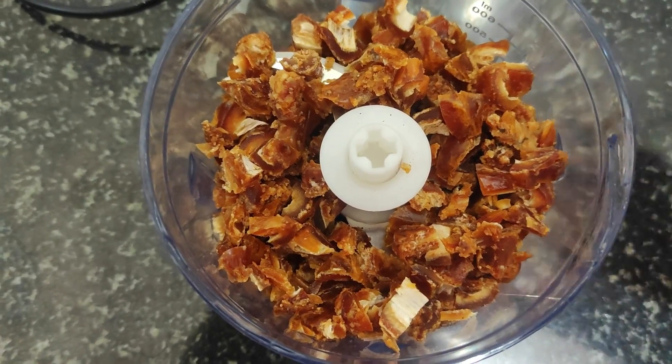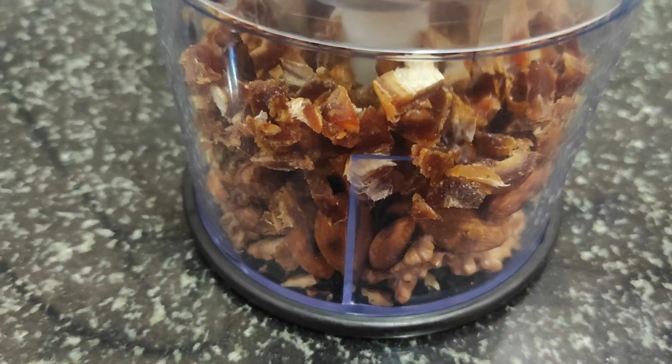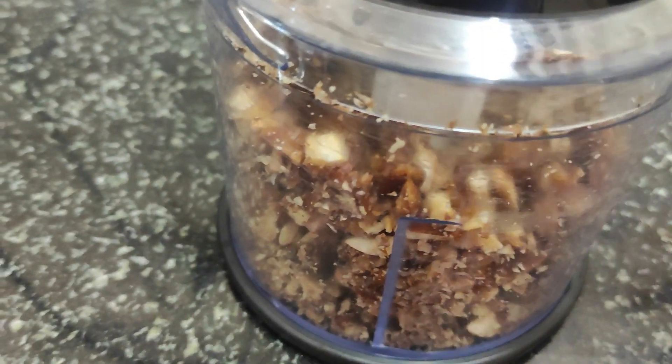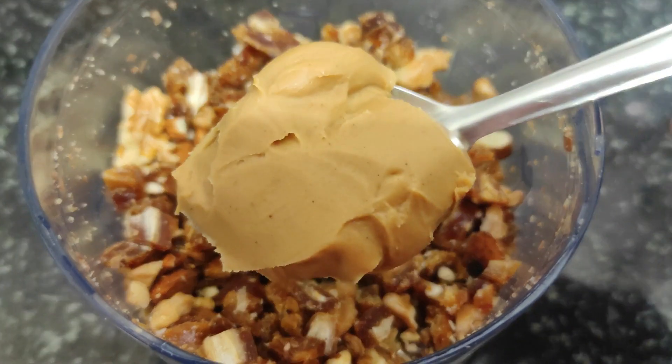Before you chop the dates, it will be very easy to process them. I will add peanut butter into the chopper and mix it all together.